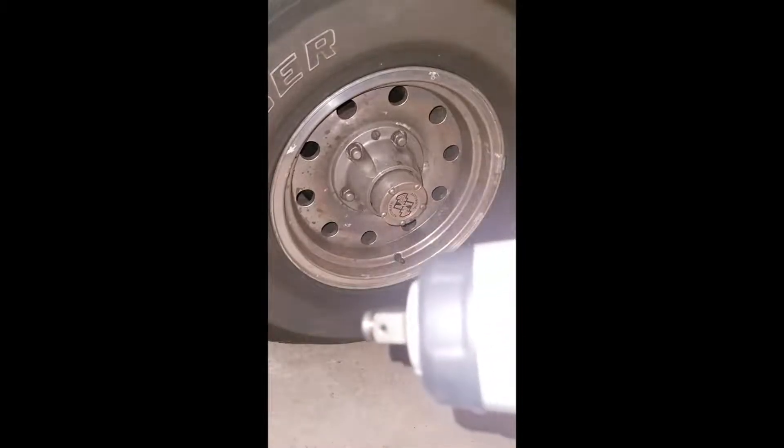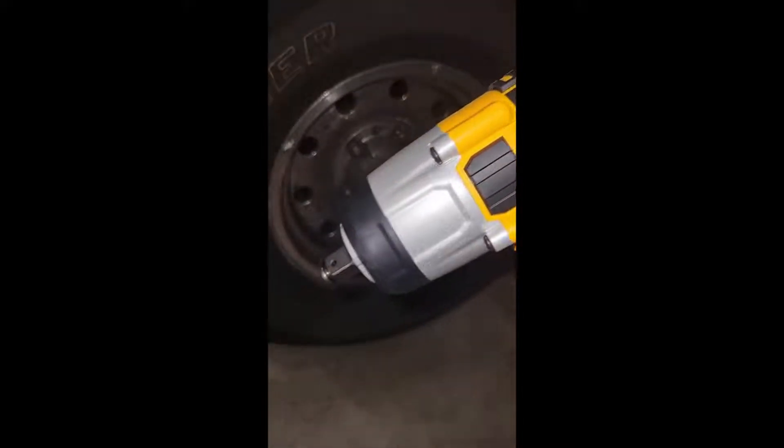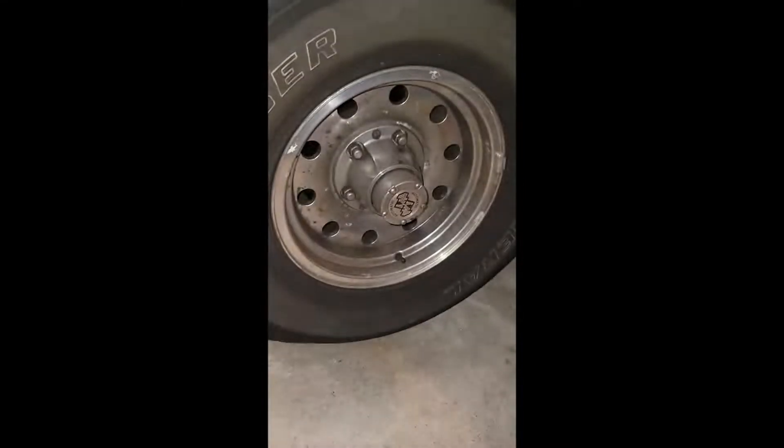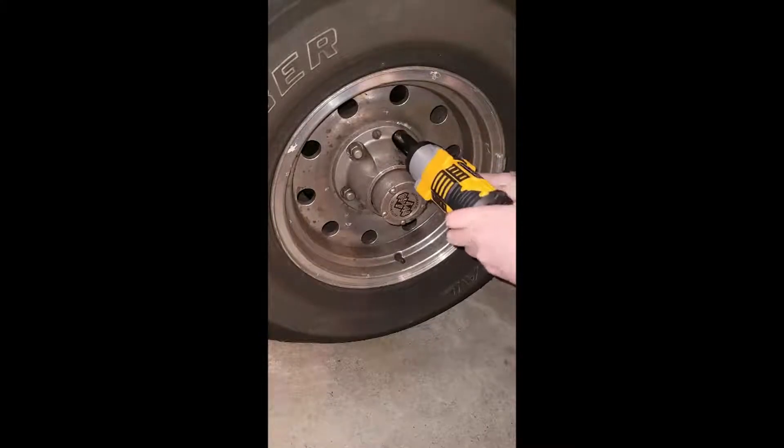Okay, big moment has arrived. We are going to see if this heavy-duty tool, the impact wrench, will take off a lug nut on this tire. And this tire is a super heavy-duty Eddie Bauer truck tire.